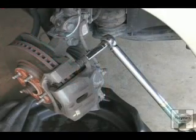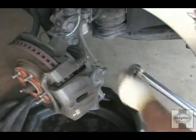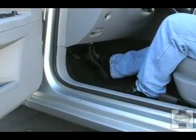Torque the caliper bolts to the specifications in your Hanes manual. Pump the brake pedal and check the brake fluid level before you drive the car.